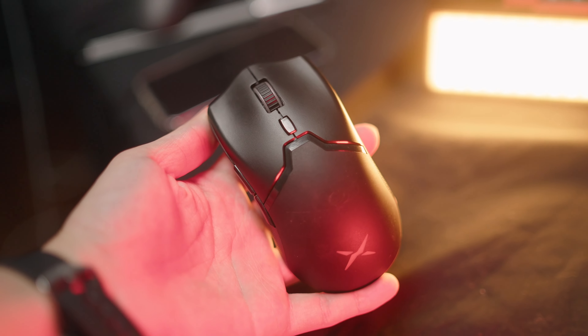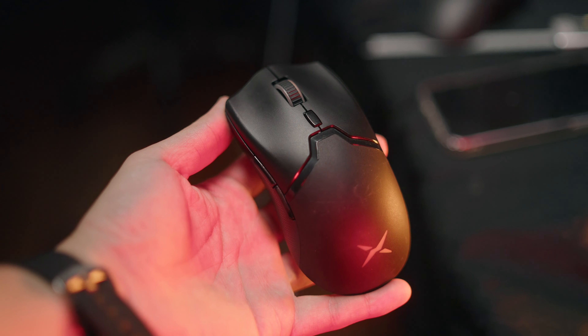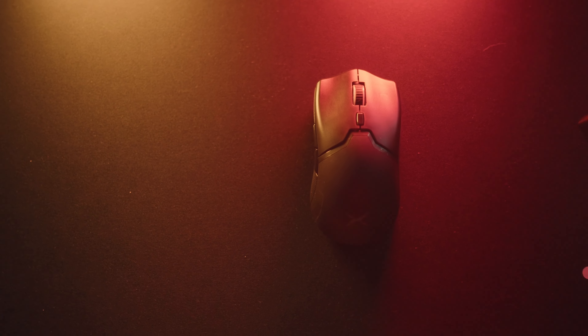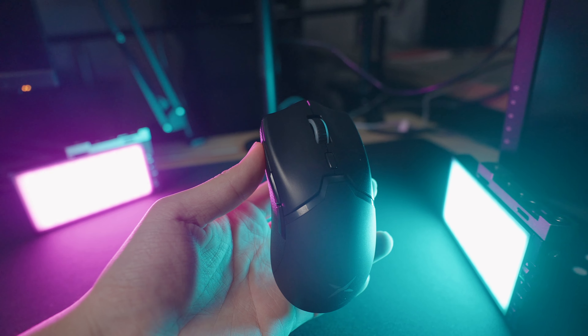It would be lazy if I just reviewed the M800 Pro and compared it to its predecessor and the Razer Viper, because people who already use those mice aren't going to be looking at reviews wondering whether to upgrade. I'm going to treat this review as if you've never touched a Viper or an M800 in your life. So, the Deluxe M800 Pro — let's break it down.